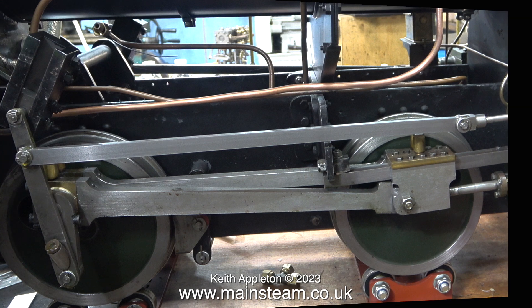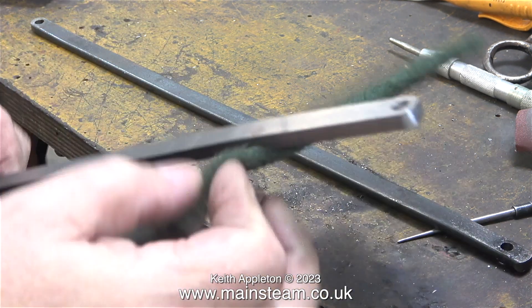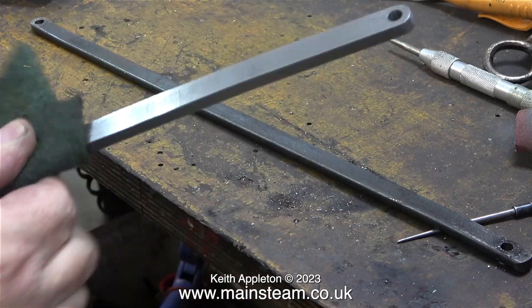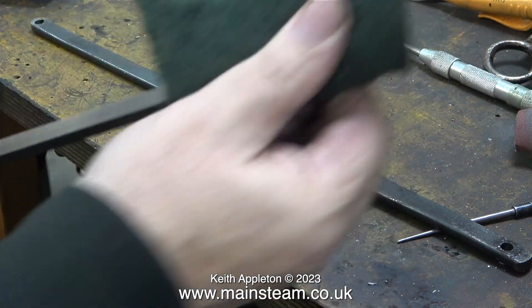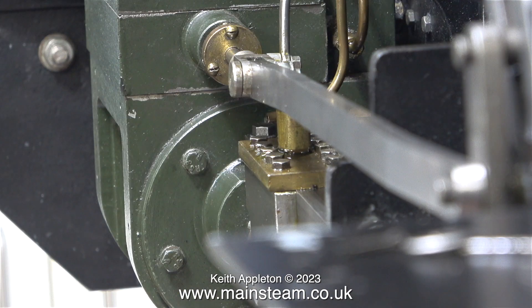One side is complete — now to do exactly the same at the other end, but I'm not going to show the process twice as that would be really boring. Here's one that I prepared earlier. This time I'm cleaning the rod with the Scotch Bright before I fit it to the engine — I should have done that with the link rod at the other side. And as you can see in this clip it's partly out of focus; this is an artistic shot.